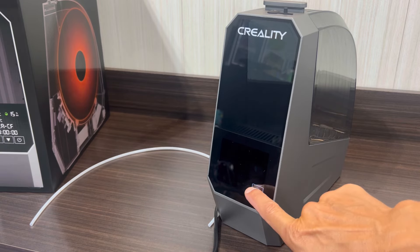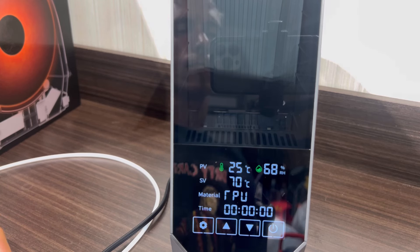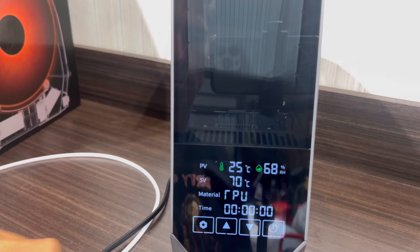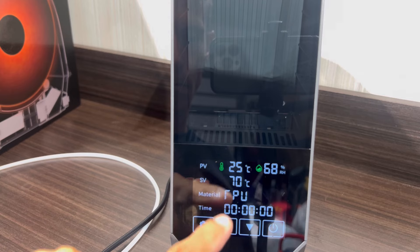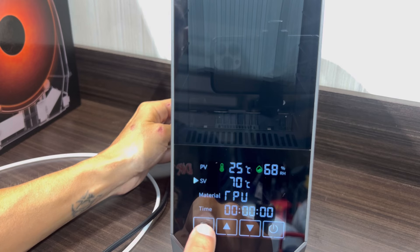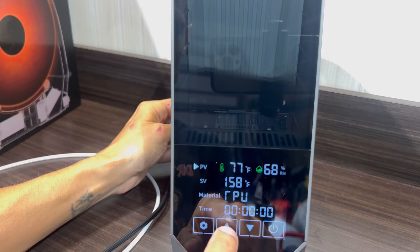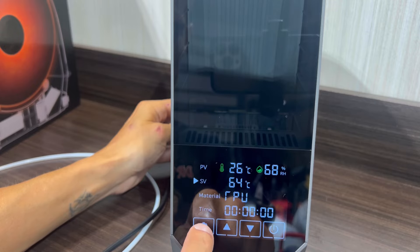Go ahead and plug the power cord into the back of the unit and into an outlet, then flip the switch on the back. The front touch panel will illuminate and everything will power up. Once powered up you'll see a bunch of numbers on the display: the current chamber temperature, the current humidity within the chamber, and the temperature you're setting it to based on your substrate. To change settings, hit the gear button and use the arrows up and down. You can also switch between Fahrenheit and Celsius.